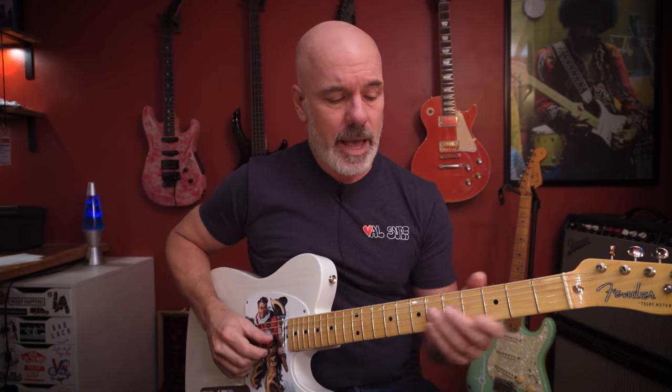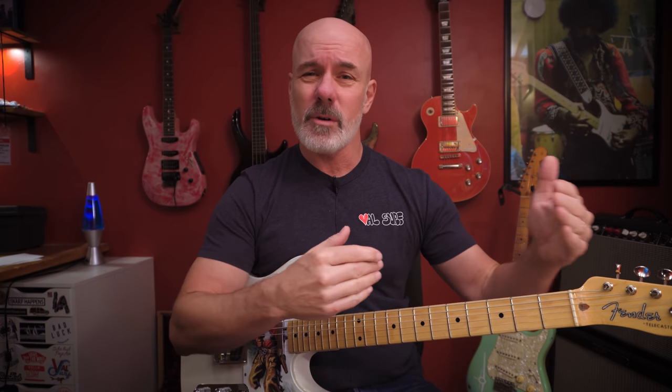If you haven't seen that other video, don't worry — I'm going to go over it really quickly. Basically, that video is about mapping all of the major triads to the neck. Here are all the A chords, for example. Each one of those is an A major chord, and that pattern is basically everywhere you can play an A major chord. If you take that pattern and move it down to G, or B, or E, or F-sharp, or B-flat, you get all the major chords. That's a mapping that allows you to stitch it all together.